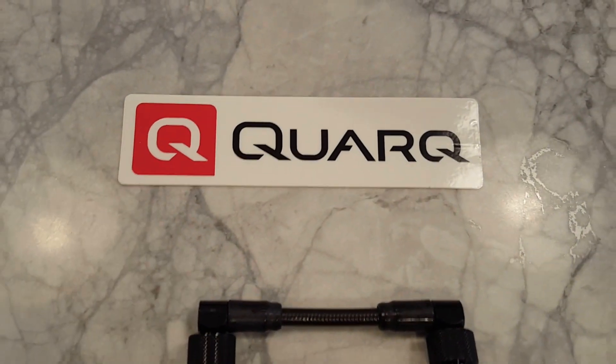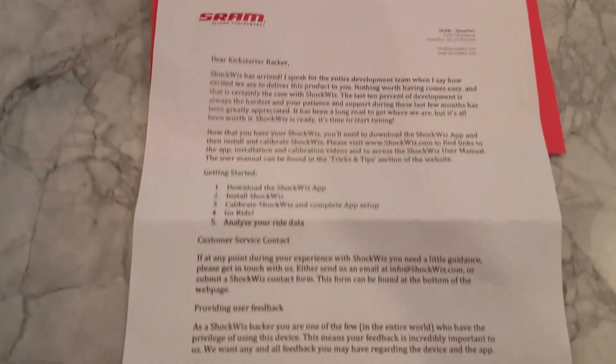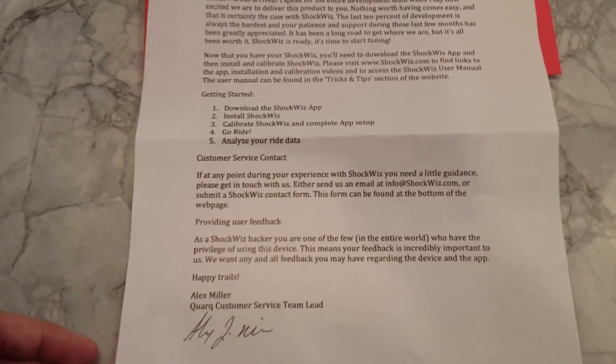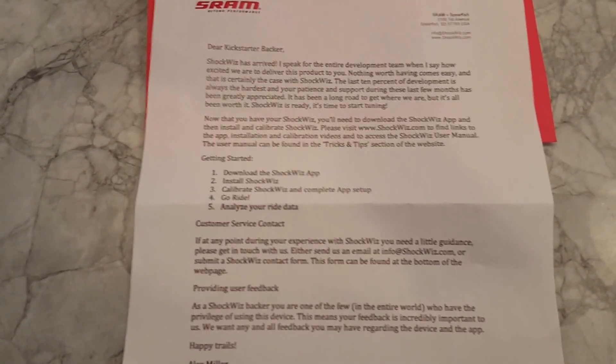The all-important sticker. Four very long zip ties for mounting. And then a nice letter from SRAM and the ShockWiz team explaining how to use it, that they want some feedback, and to go ride.